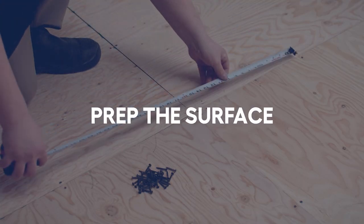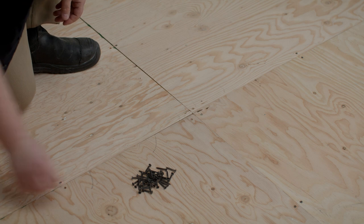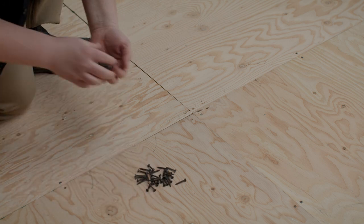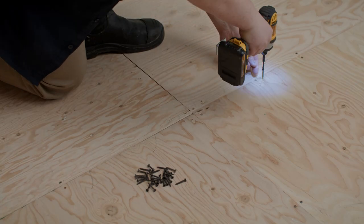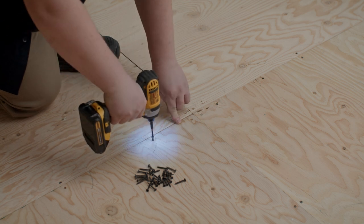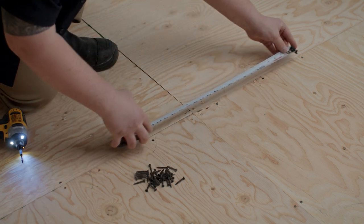Now that the room prep is done, we're ready to begin. Make sure the subfloor surface is clean, dry and level. We recommend the plywood subfloor be at least one and one quarter of an inch thick. Hold the plywood sheets in place by screwing into the joists. Make sure there is a screw every six inches.